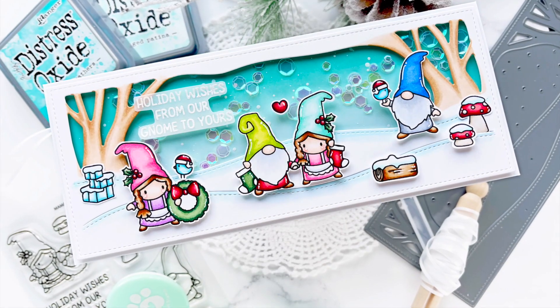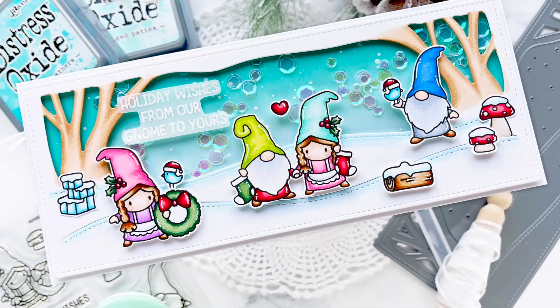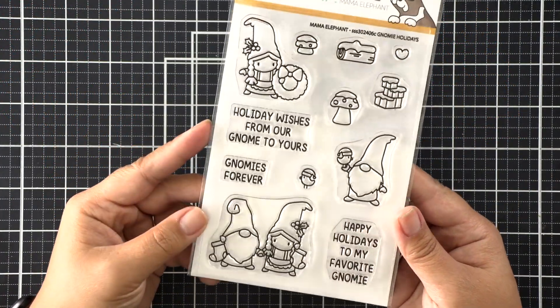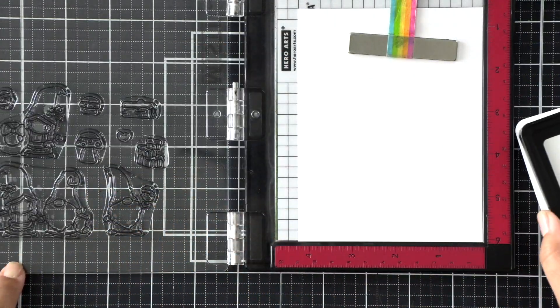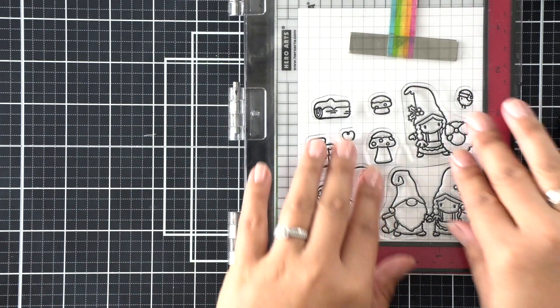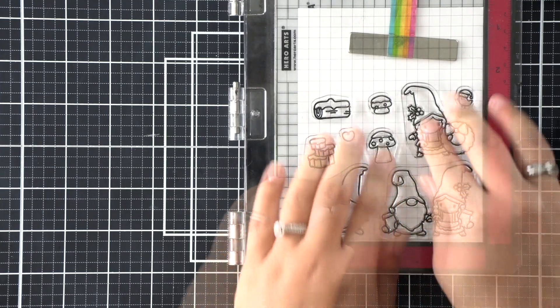Hello everybody, this is Callie with you today sharing a Stamptember 2021 exclusive collaboration set with Mama Elephant. We have this adorable Nomi Holidays set and it does come with dies — you just need to grab it as soon as you can before it gets sold out. To start my card today we're creating a slimline shaker card, super fun and adorable.